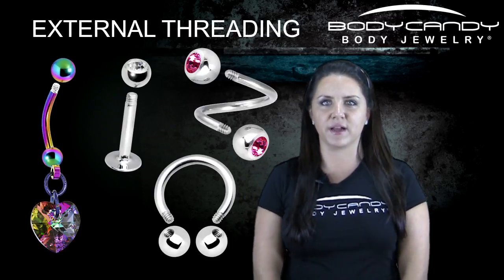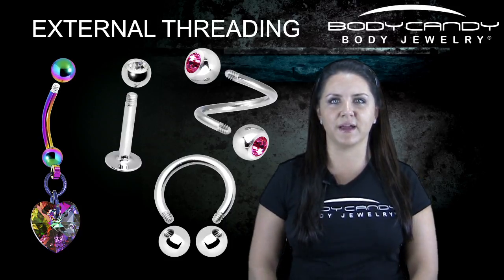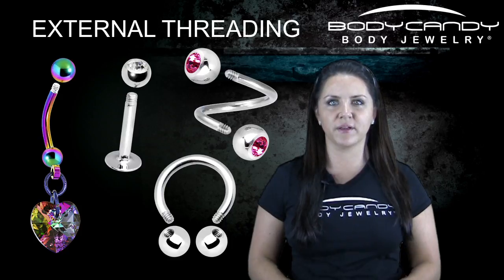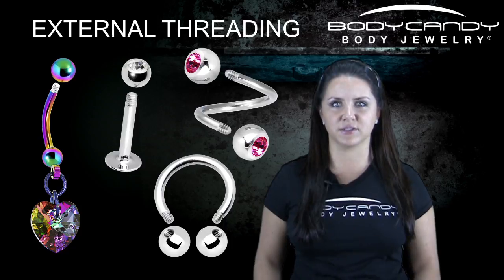Most jewelry is externally threaded on our website bodycandy.com. We do have some internally threaded items and they are marked as internally threaded. If you do not see a mention of internal or external, you can assume that what you are looking at is external.